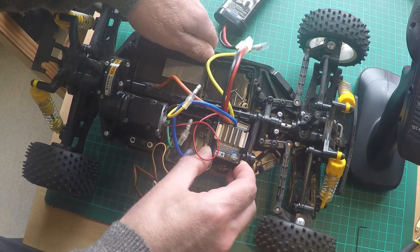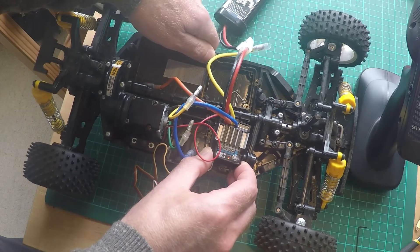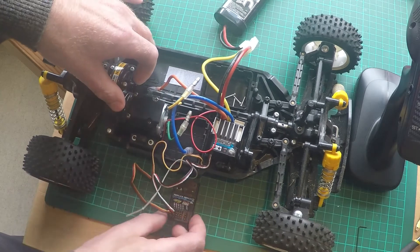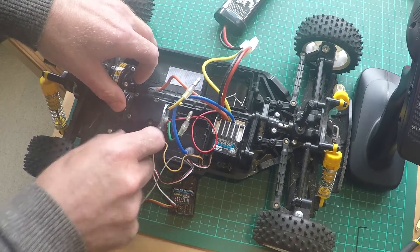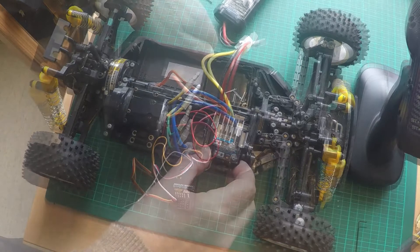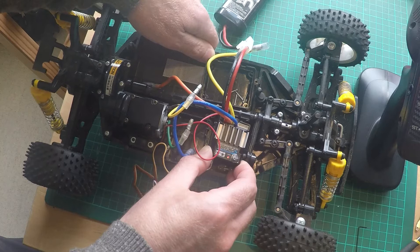Here I have a Tamiya radio control car with a Carson Reflex Pro 2 receiver connected to a Tamiya TBLE-02S electronic speed controller and I can't get it to work. When I turn it on, the ESC flashes with a red light and as you can see here, it's just a constant red flash and nothing I do seems to change it from a constant red flash.